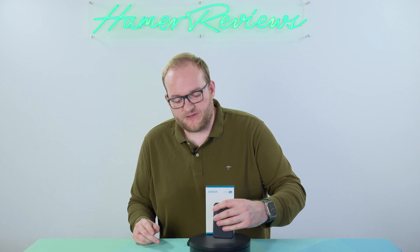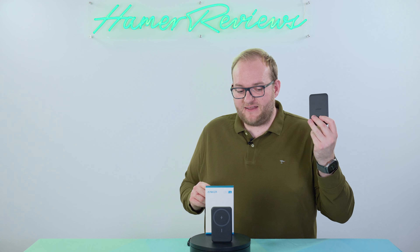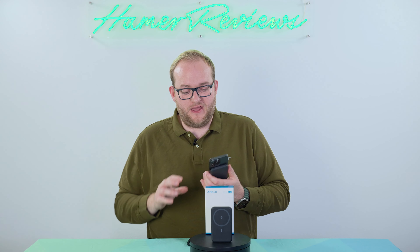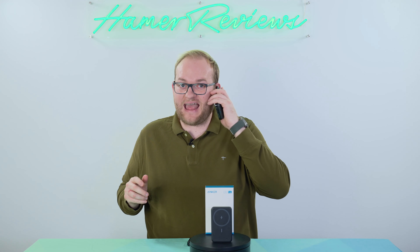I also reviewed on this channel the Anker 621, which is the 5,000 milliamp hour version of this charger. It's much smaller and doesn't have USB-C power delivery or USB-A, but it is much smaller and lighter. That means if the 621 is on your phone, it's quite easy to use your phone at the same time because it's still quite light at 130 grams and quite small — it doesn't add a huge amount.